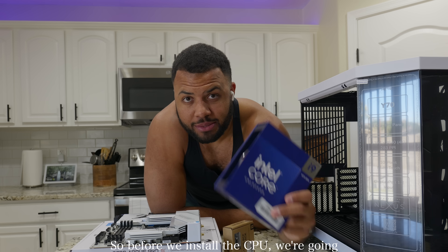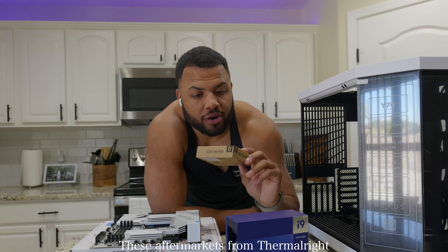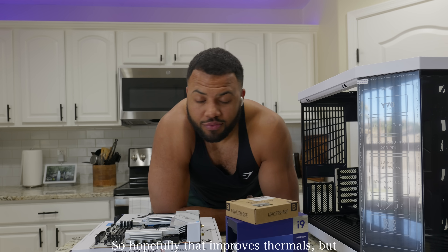Before we install the CPU, we're going to take the stock mounting bracket off, because it doesn't do as good of a job as an aftermarket. These aftermarket brackets from Thermal Right are like $15, but they give you adequate, equal pressure on the CPU, so hopefully that improves thermals.